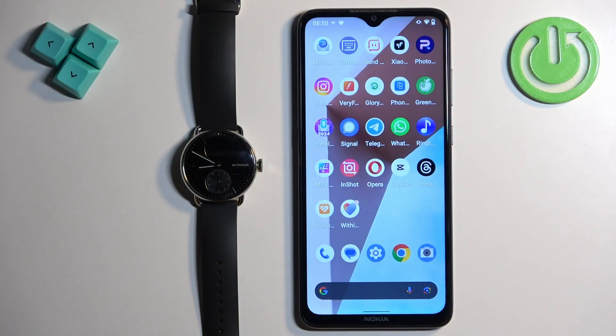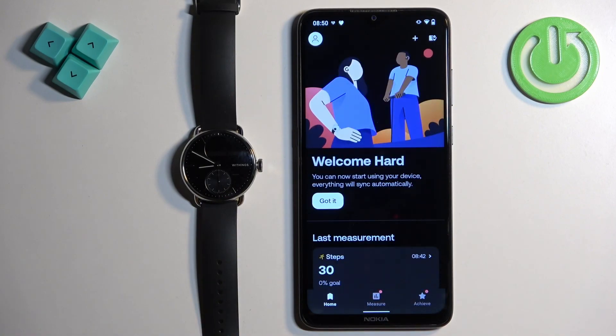Before we start, if you want to receive the notifications from your phone on your watch, your watch needs to be paired with your phone via the Withings HealthMate application. Once the devices are paired together, we can continue and open the Withings HealthMate application on the phone that is paired with our watch.